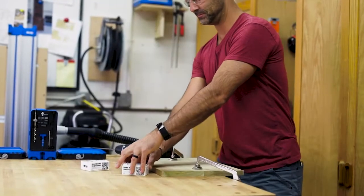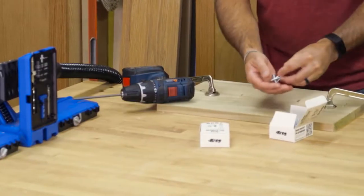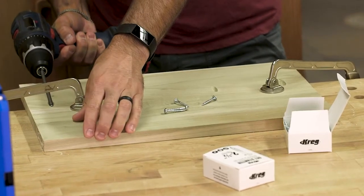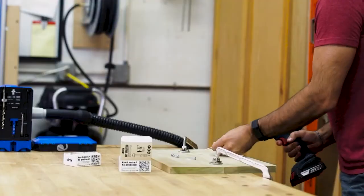The Pocket Hole Jig 720 makes it easy to get started too, whether this is your first Pocket Hole Jig or you've been building with Kreg for years. We've included packs of two of the most popular sizes of Kreg Pocket Hole screws, enough to build an entire project, and we've even thrown in a complete project plan.